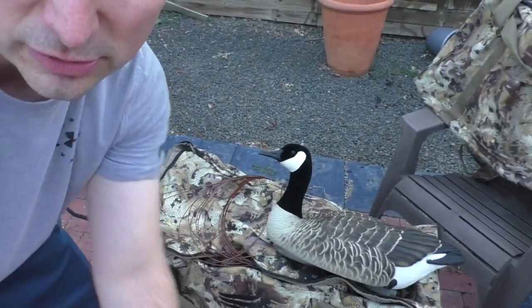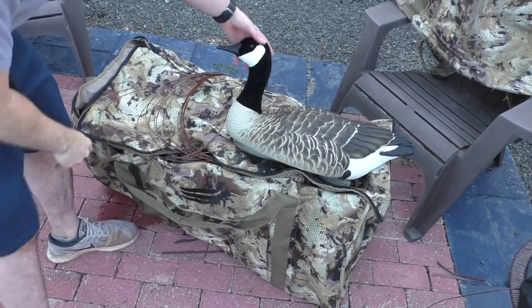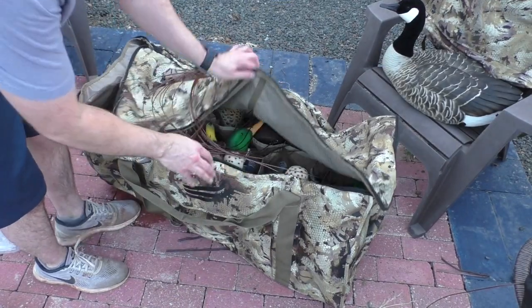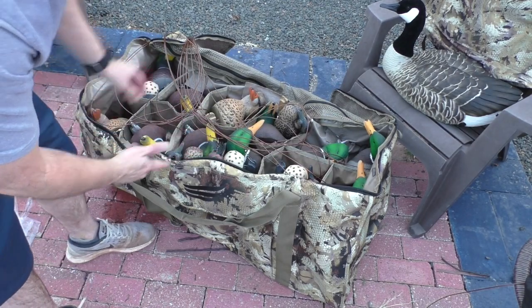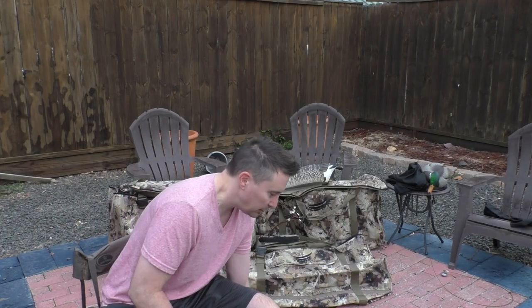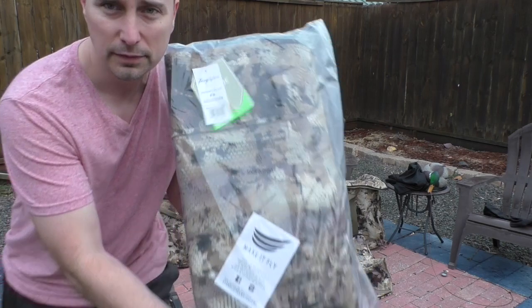I have to redo this video because I shot it a few days ago and the locusts were so loud you wouldn't have been able to hear anything. These bags are so massive — I'm going to do a size comparison for you. This is an AvianX floater bag; I already have decoys in this one — 12 AvianX mallard decoys with some GHG XD mallards mixed in. Re-watching the original video, it was terrible. So this video is about the Tangle Free...